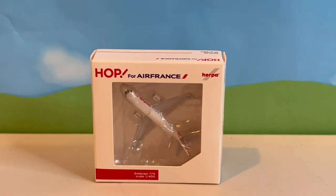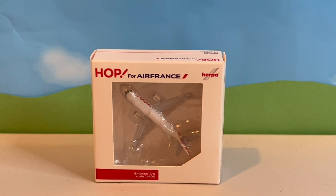We'll start off the unboxing with the smallest of them all: this Herpa 1:400 scale Hop by Air France Regional Embraer E-170. I picked this one up in person at the airplane shop in Miami, which is always fun to visit since it's right next to KMIA, Miami's main airport, and is neatly packed with models. Hop works as a subsidiary of Air France and has a fleet of 13 E-170 and 19 E-190 aircraft, seen at many of the parent carrier's lower demand destinations.